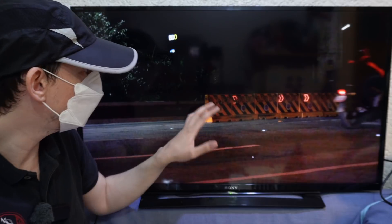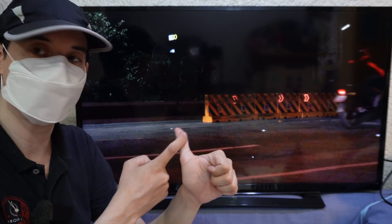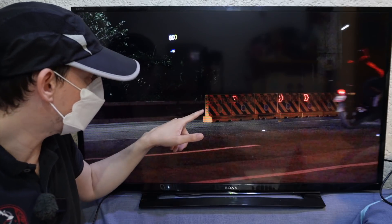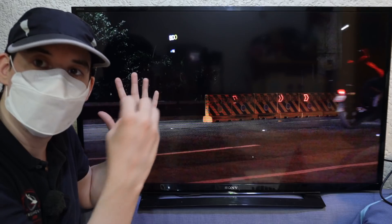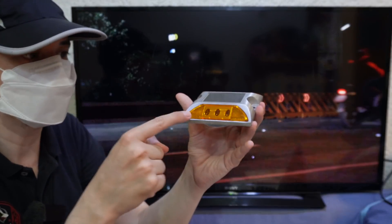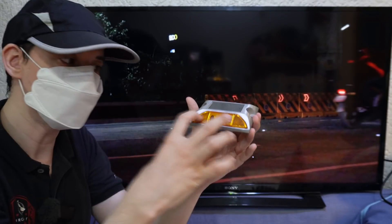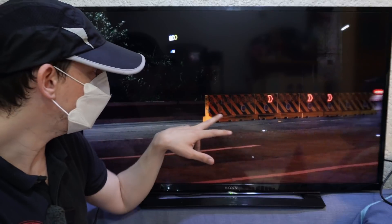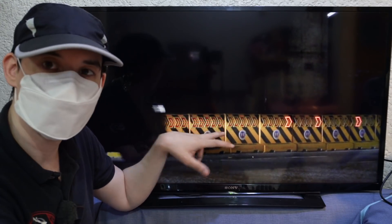If they decide to proceed with this type of barrier, first they need to make sure the manufacturer improves their design. Secondly, there should be a backup passive reflector so that even if the lights fail, when the headlights of a car or motorcycle hit it, it will reflect back. Just like this one — if the LEDs aren't flashing, at least it has a built-in reflector that will capture the headlights and reflect them back to the driver. These are pretty cool, also kind of expensive, but not yet perfect.